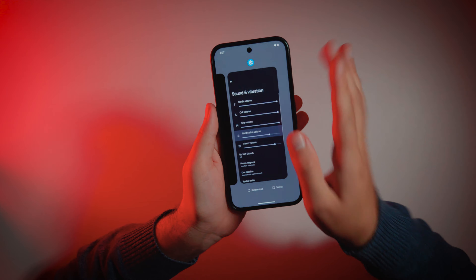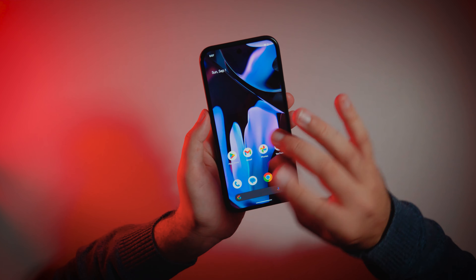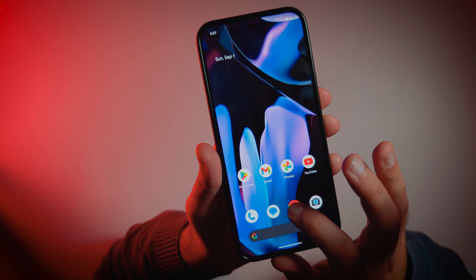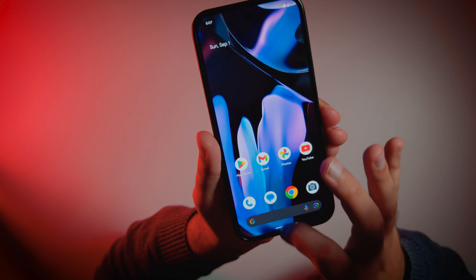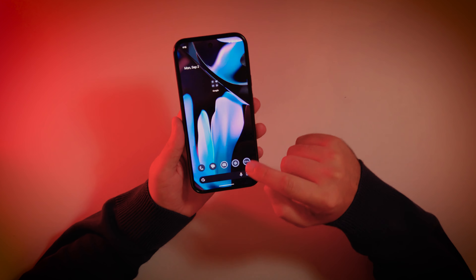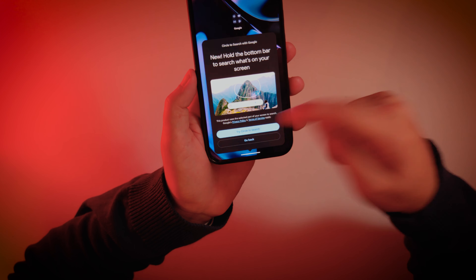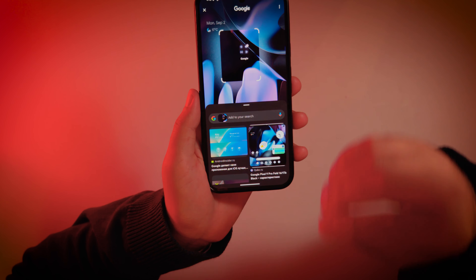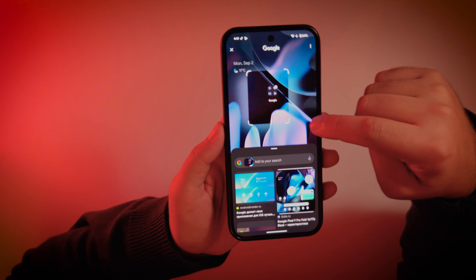It has very gentle haptics — they are not punching in your fingers, but you still can feel it. Very pleasant experience. By the way, we have this cool new feature called Circle to Search. If you tap on this white line and hold, it will bring the Circle to Search feature. We need to connect to the internet so it can work. Thank you, Samsung, for wasting several hours of my life at your Galaxy Unpacked event talking about features that are Google-related and have nothing to do with Samsung phones. So this is a pretty cool feature.